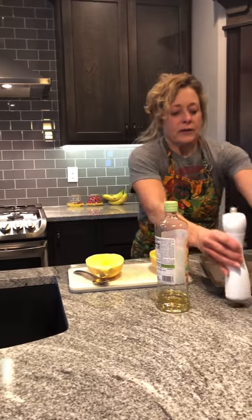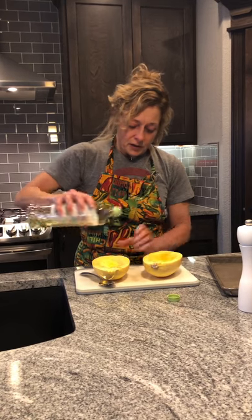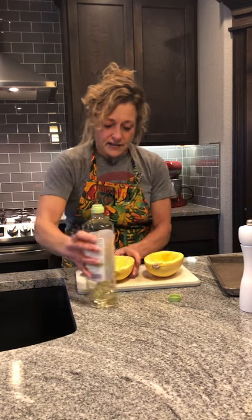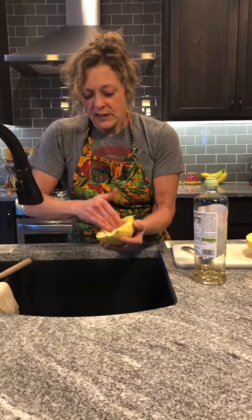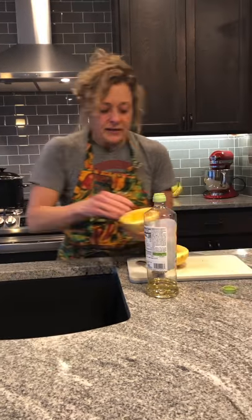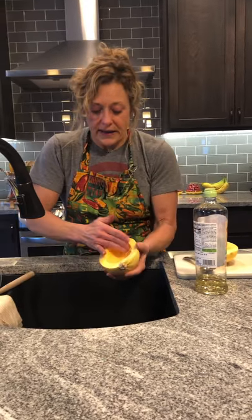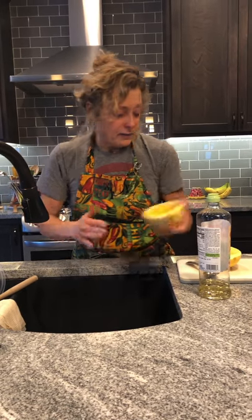We've got those squashes hollowed out. All I'm going to do is take the lid off first and sprinkle just a little bit of olive oil on the inside, then rub it around — all we want is enough to lightly coat it. We don't want it to be dripping, but it's enough so it won't stick to the pan and it won't get really super dry.